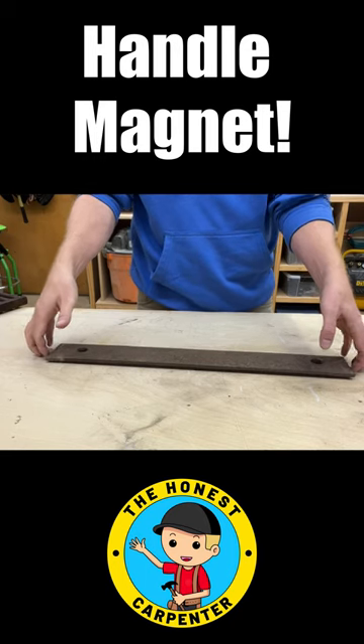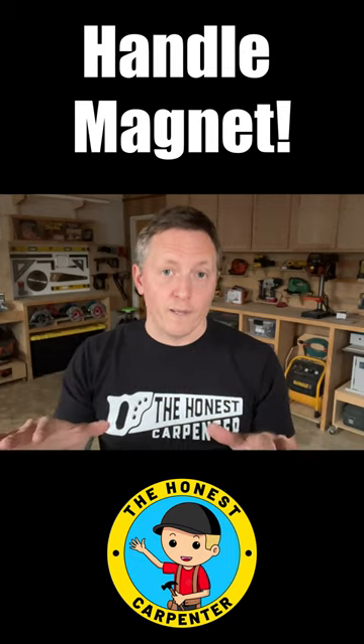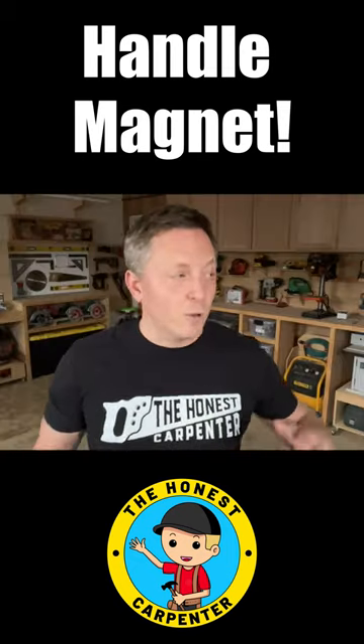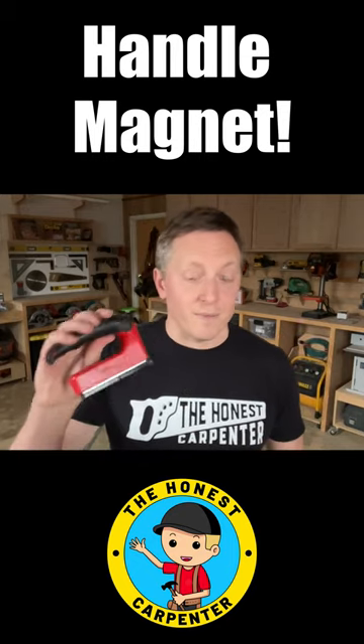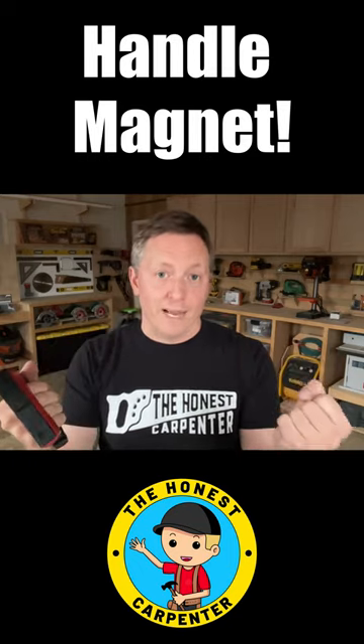It's way better than scrabbling around trying to lift a jagged edge with your fingers. They work best on flat, clean components, but I was picking up rusty metal plates without much problem. If you handle a lot of metal around the shop, I think this is just a brilliant thing to have, or possibly have two for manipulating objects with both hands.